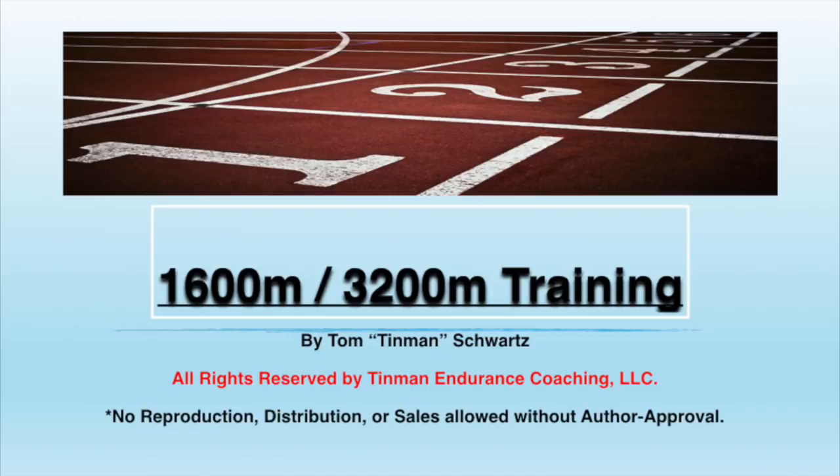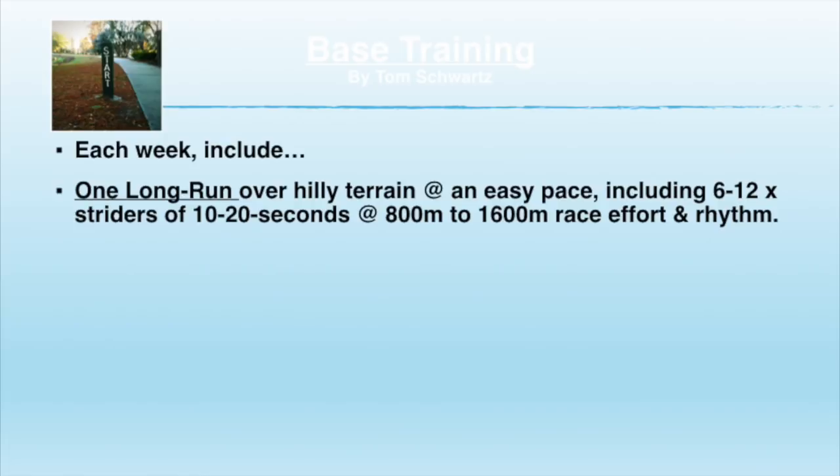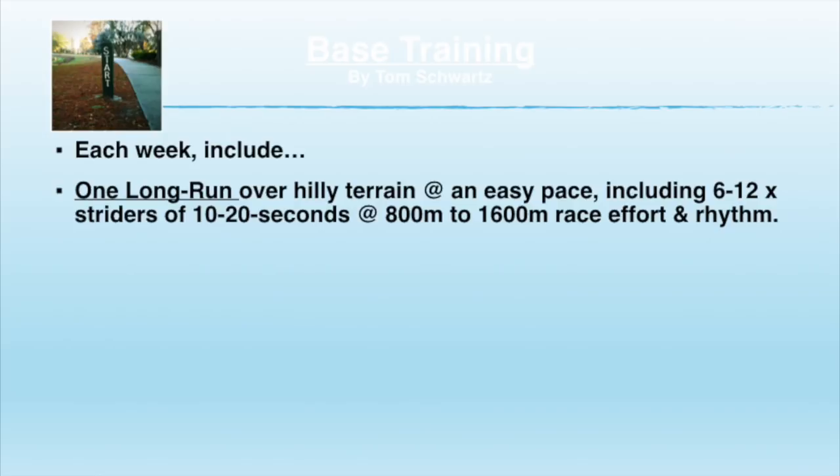1,500 to 3,200 meter training — base training, what does it look like? Every week do a long run, roughly 20% of your weekly mileage. I recommend throwing in some easy striders, particularly after you've done it for a month or so: 20 seconds on, 20 seconds off, 10 seconds on, 10 seconds off — just 6 to 12 of them. Loosen up your legs; it's a real good way to change up your mechanics a little bit.